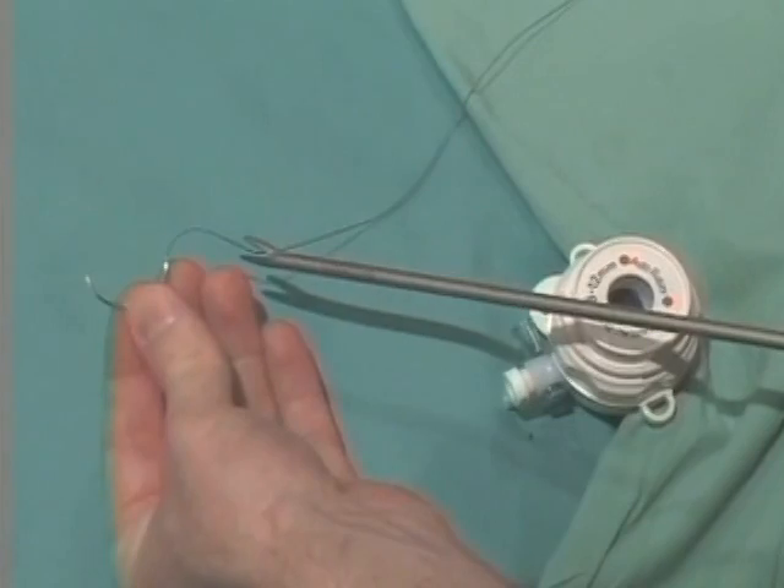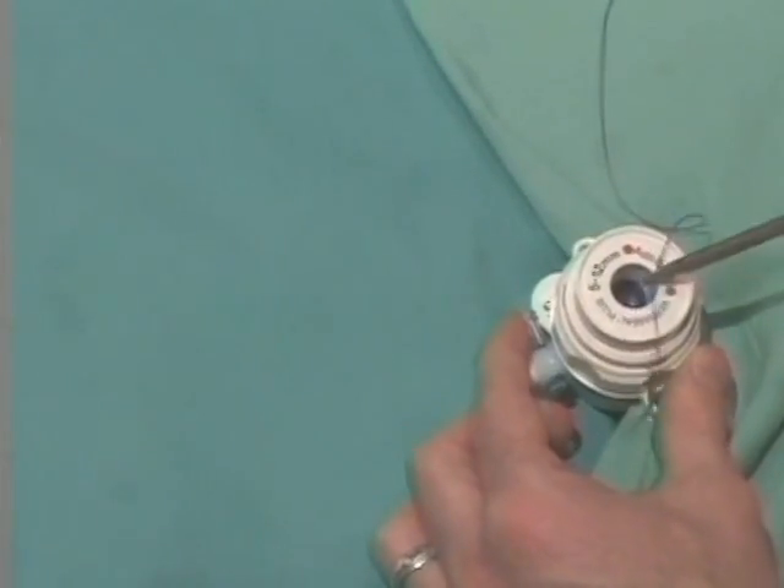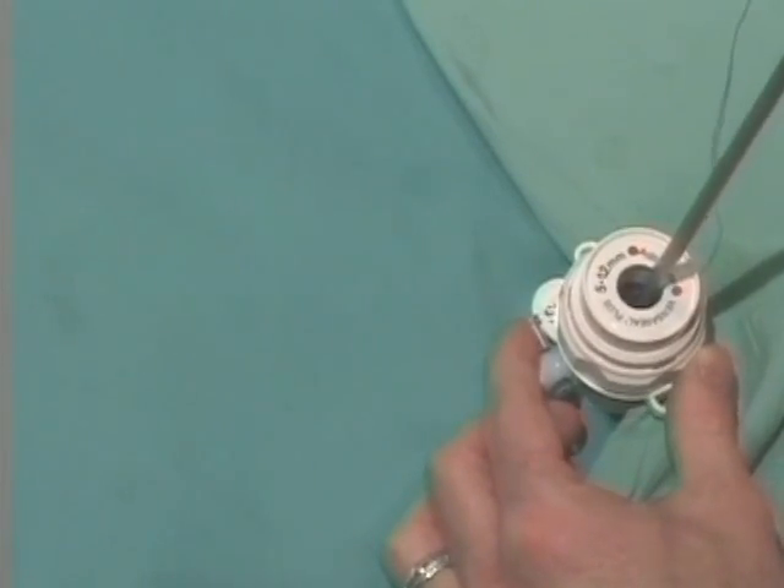There are a few techniques to get the needle into the abdomen. First, the surgeon or the assistant can grasp the suture approximately 2 to 3 centimeters from the needle and introduce the driver and needle into the abdomen.